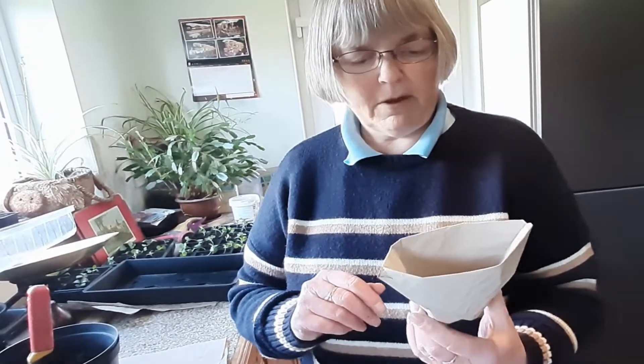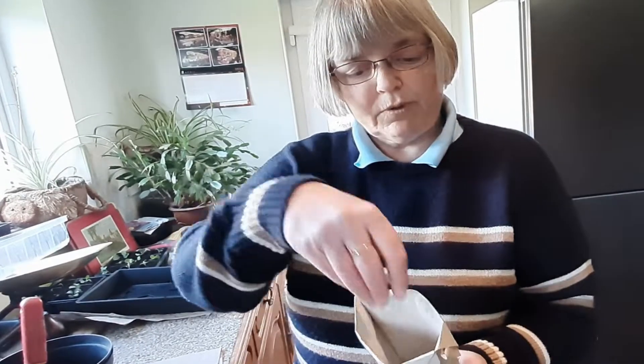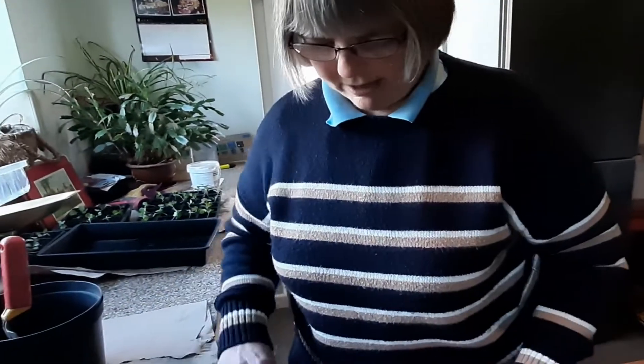Perhaps a little bit more of an environmental way of doing things is to use paper. This is some recycled paper that I've made into a little pot and you just put the compost in there together with your seed. Let it grow in exactly the same way and then you can plant these straight into the ground when they're big enough. Let me show you how to make one.